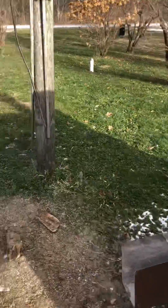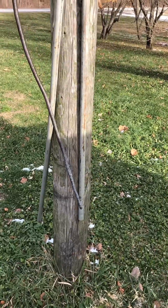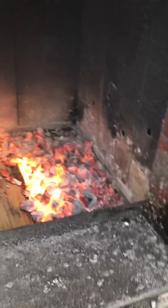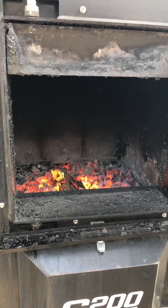I prefer the trusty old coal stoker poker. All I do with that is go around the outside, under the panels, and make sure the ashes are loose. You should never have to remove ash from the top chamber during the burn season.